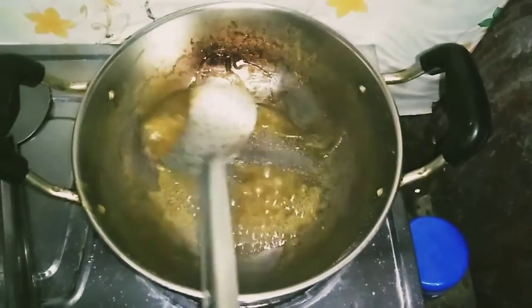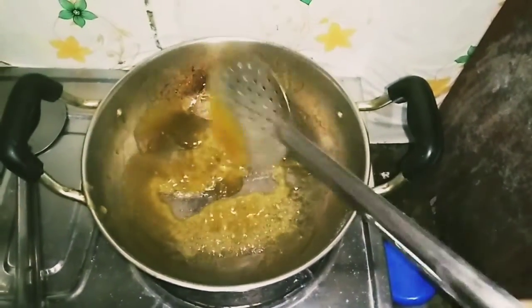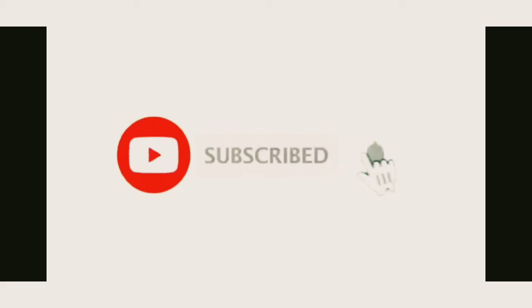Let's cook the toast. If you like, share and subscribe.